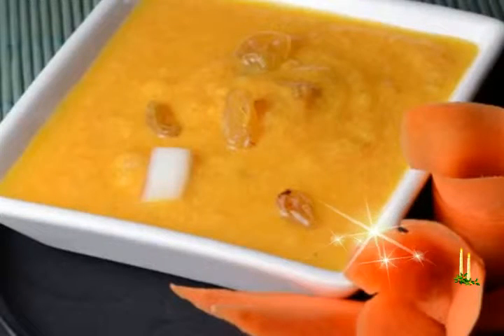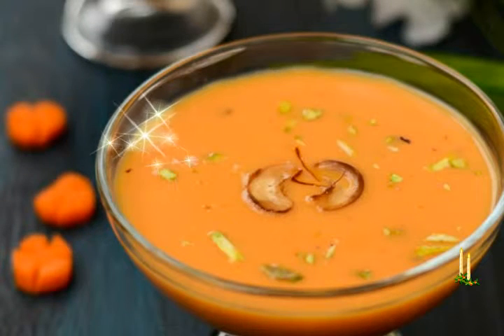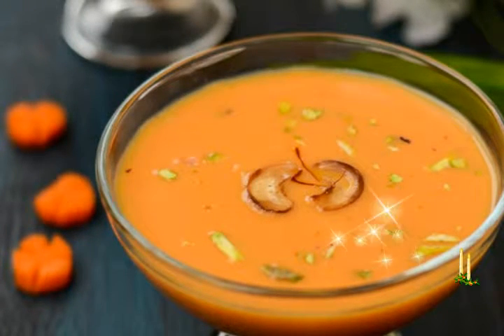Pineapple Payasam Recipe — a South Indian payasam made with pineapple, coconut milk, and jaggery. Ingredients: measuring cup used is 1 cup equals 250 milliliters. You will need 1 cup finely chopped pineapple, 200 grams pineapple without the peel; cup powdered or grated jaggery, 60 to 65 grams — add as per taste as the sweetness also depends on the sweetness of the pineapple; cup water; 1 cup coconut milk, 250 milliliters; 3 to 4 green cardamoms crushed.